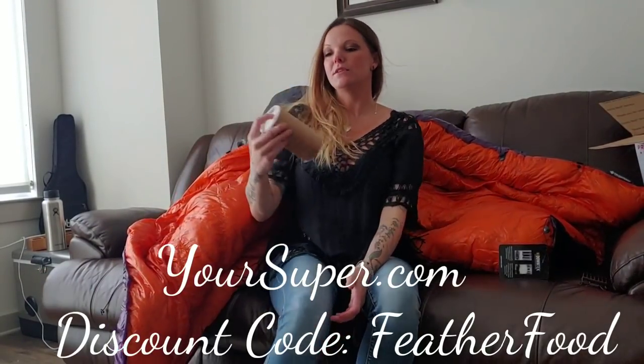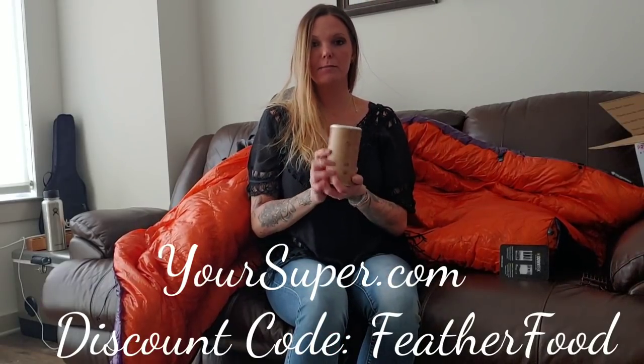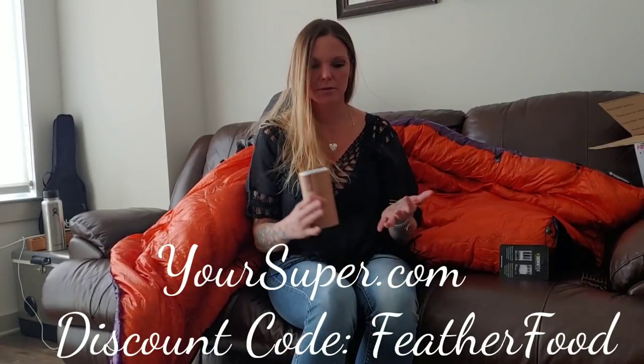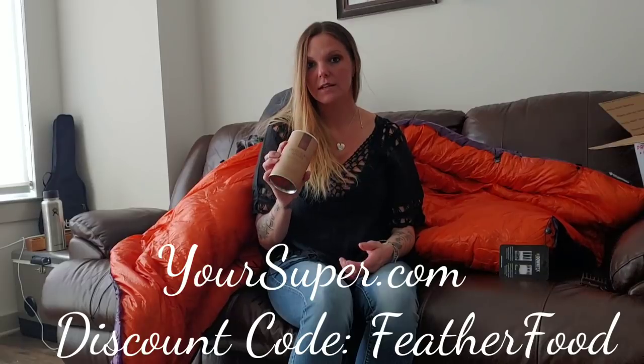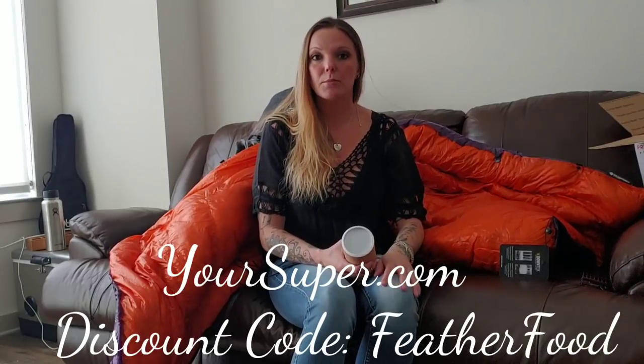I actually picked up a company called Your Super. They do these healthy organic superfood mixes - and as a hiker, three of the foods we always lack are vegetables, fruits, and proteins because they spoil fast and they're heavy. These little powder mixes you can put in your oatmeal - there's a chocolate lover, a berry one that's good in water, a greens mix, and a muscle powder mix that's more protein-based. I'm excited to take them on trail.